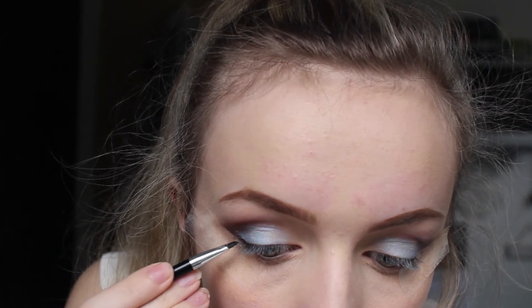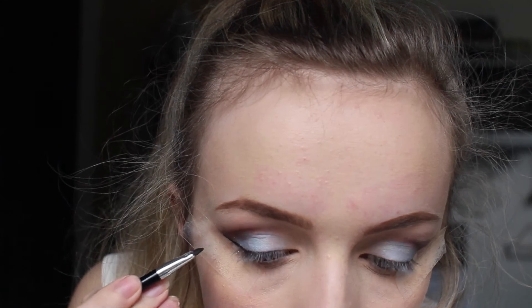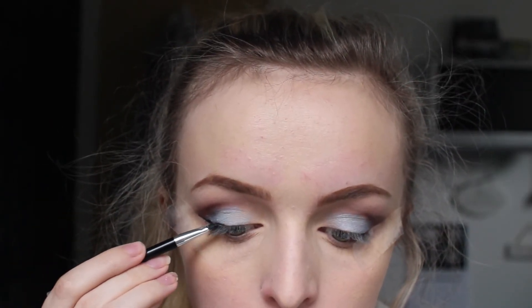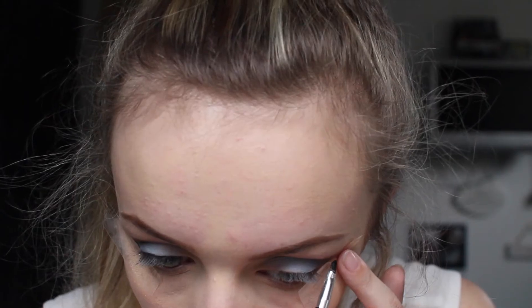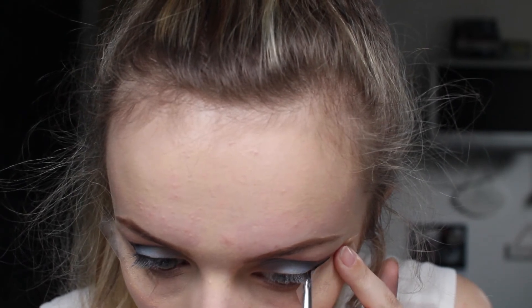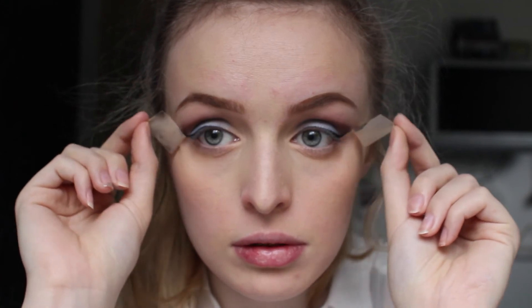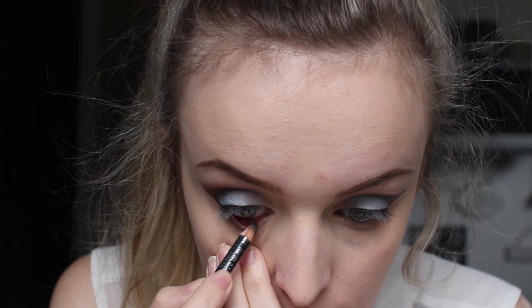Then I'm grabbing my Maybelline New York gel liner and creating a wing effect along the tape — this is why I like using tape, so I can get a very dramatic wing without much effort. I'm making a thin one because it's summer and I didn't want it looking too dark; I wanted it to look quite neat and natural. Then I take the tape off and voila, the makeup is pretty much done.